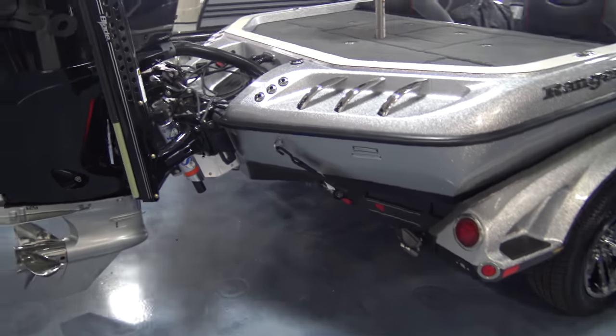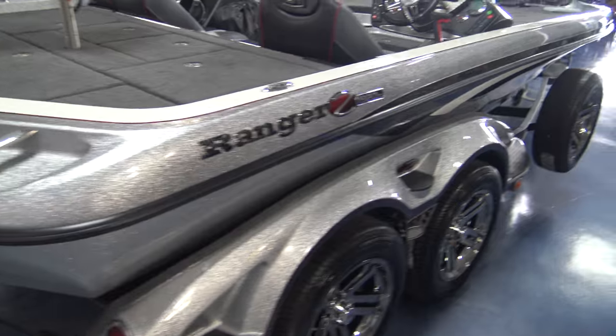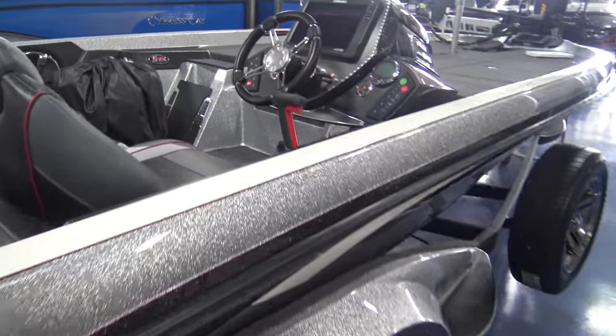Trailer parking brake and boat buckle tie-downs.